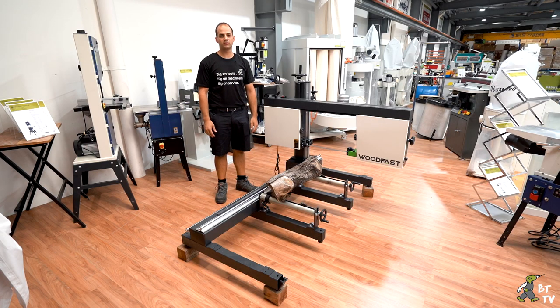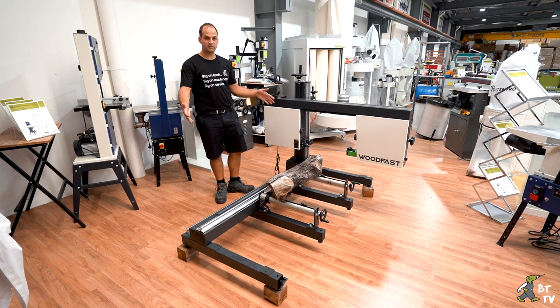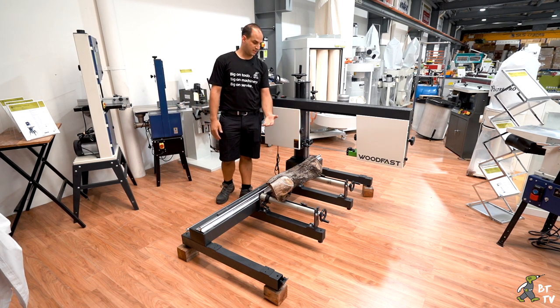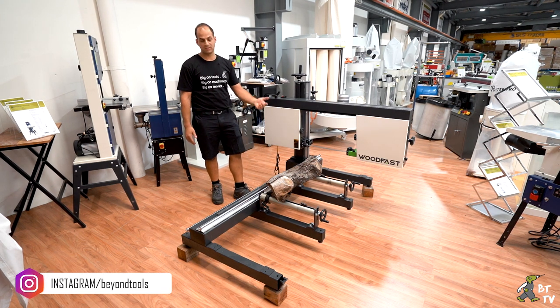Hey guys, Charles here from Beyond Tools TV. Today we've got the Woodfast HB350A sawmill. This is a mini sawmill for anyone who wants to get their own logs and then mill them down for veneers or to mill it down to working with timber.